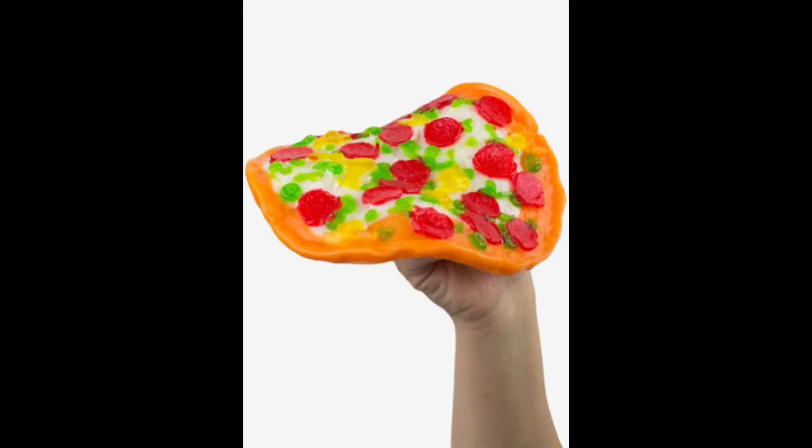It comes in a proper delivery box, pre-sliced for you. Check out the detail — each color is a different delicious gummy flavor. Mmm, gummy is so good. Whenever I eat pizza it reminds me of that Olsen twins pizza song: 'Give me pizza.'